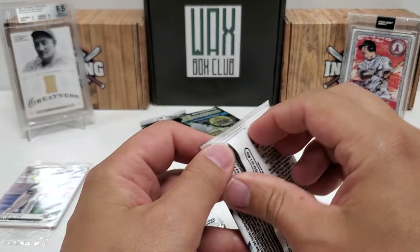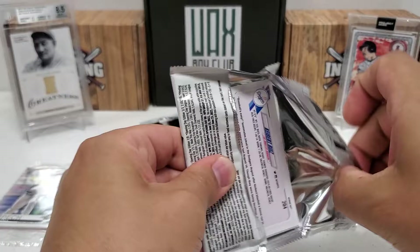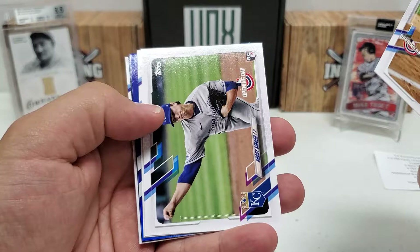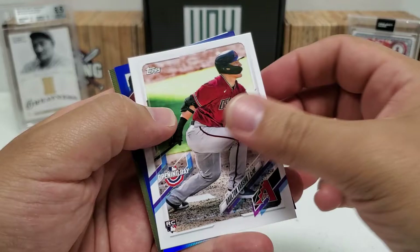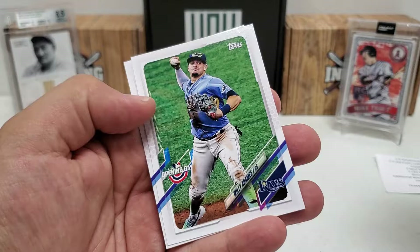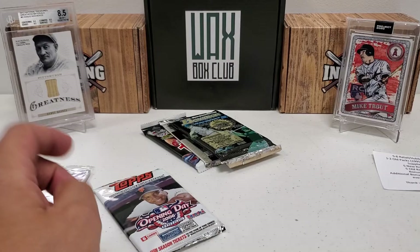Let's do the 2021 Opening Day. A little blue foil action in here - that should be game dated. Alex Bregman, Brady Singer rookie card, Dalton Varsho rookie, an Angels card, Dalton Simmons Opening Day, that blue foil Opening Day for the Dodgers, Willie Domas and Kiebert Ruiz rookie. Nothing too crazy in that pack.